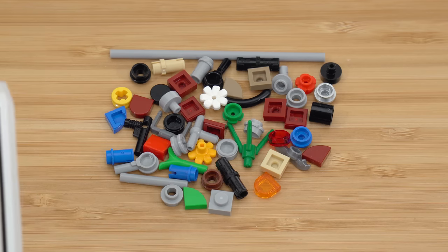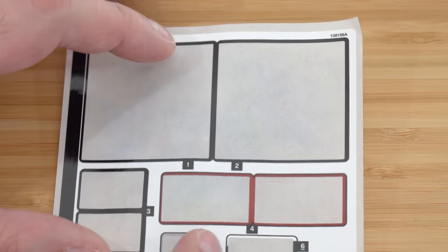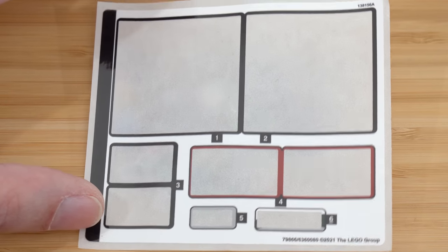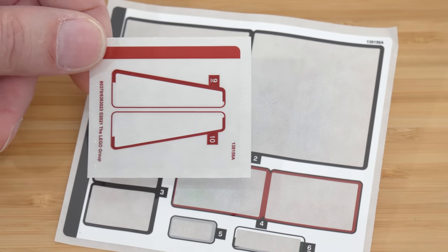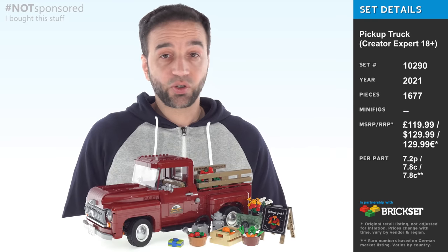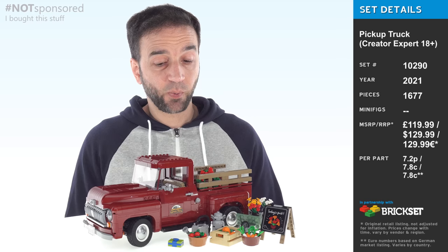I got a little antsy while building because you do all the side builds first — if I could do it again, I would definitely save bag one for last. There are two sticker sheets: one where the side builds get most of the quantity, and a second clear-backed sheet with the A-pillars.